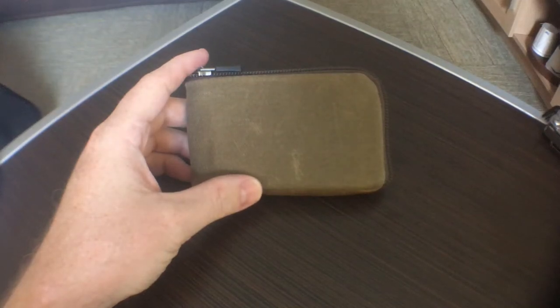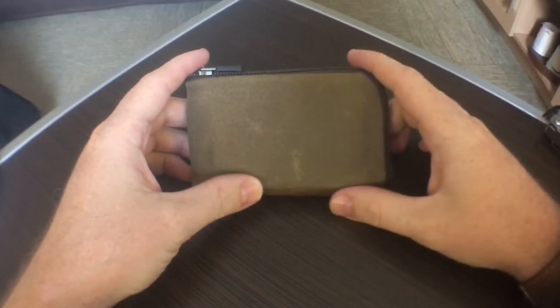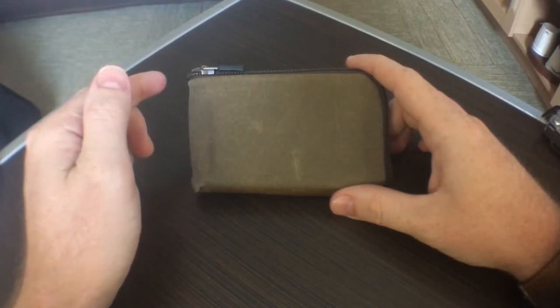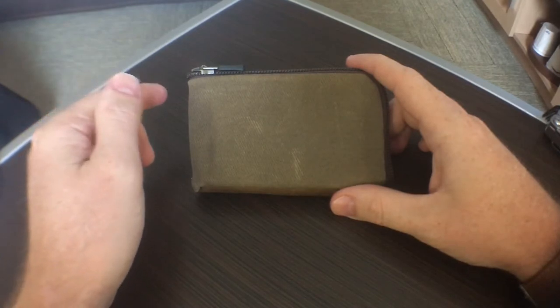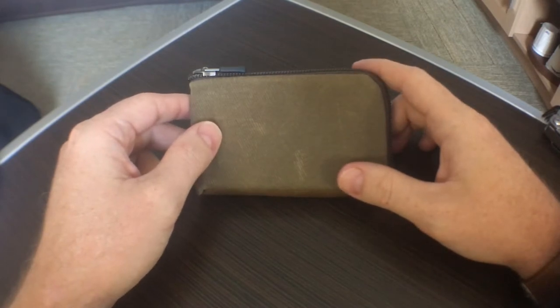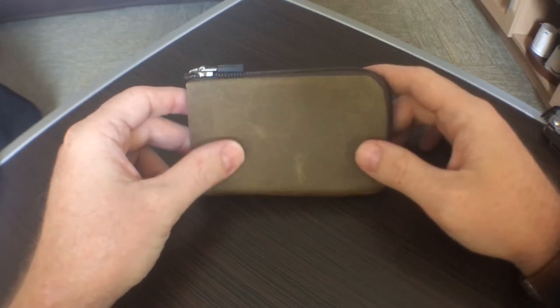What's up everybody, this is Chris coming back at you again today with another video. You have reached the Stuff That I Like channel. Today we're doing another wallet review — this is the Finn wallet from Waterfield Designs, also known as SFBags.com, based in San Francisco.